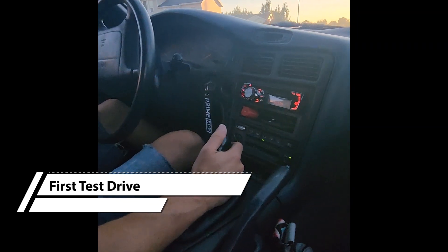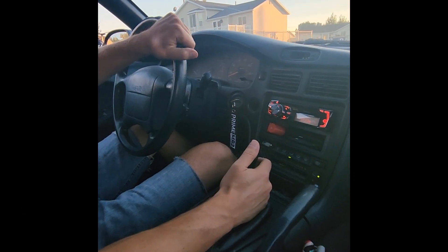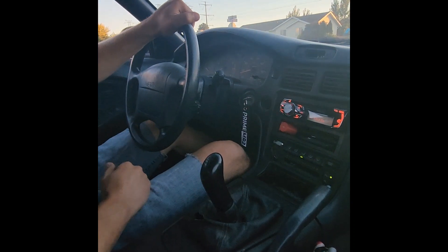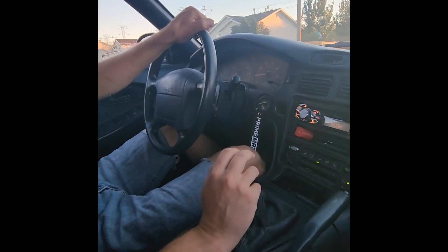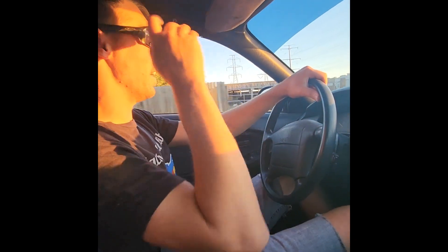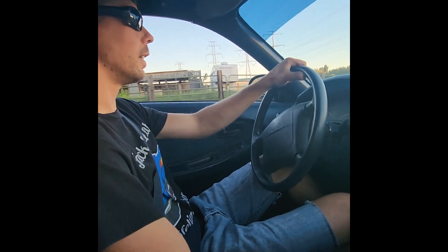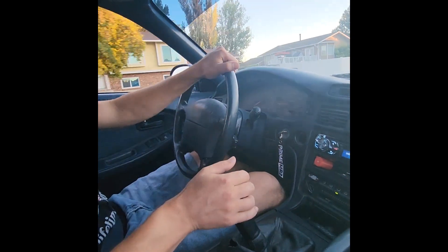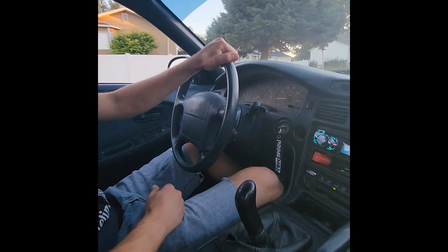Alright, here we go — first shift with a synchro I machined myself, going into second. Let's see if she goes. Oh, she went! That was an easy shift. Let's get out of the neighborhood and try a downshift. It went in — I felt that it was notchy but it didn't want to grind.